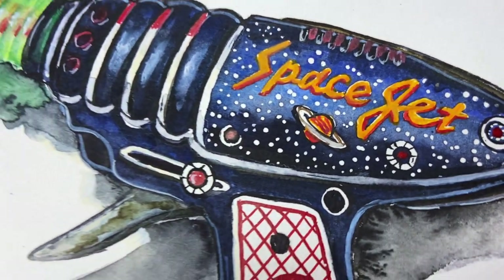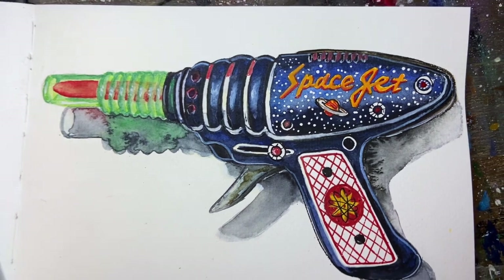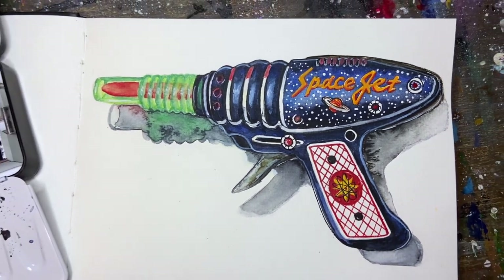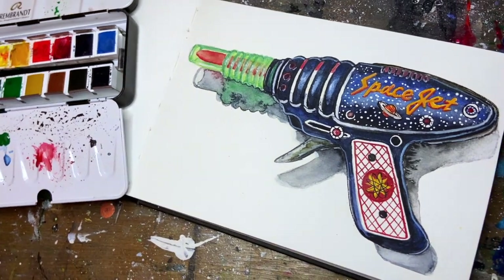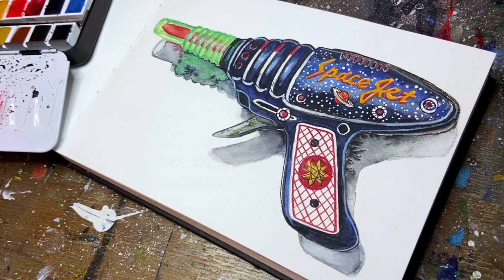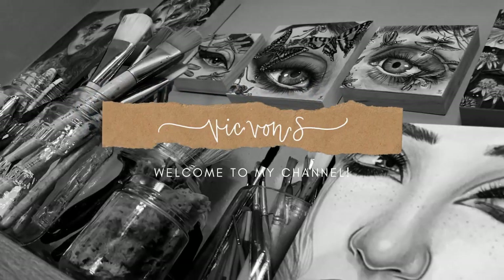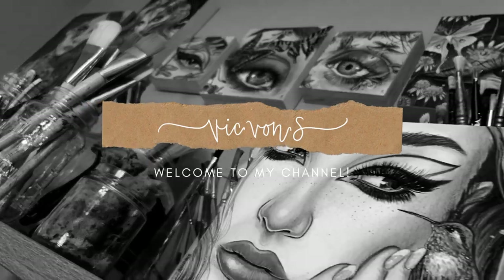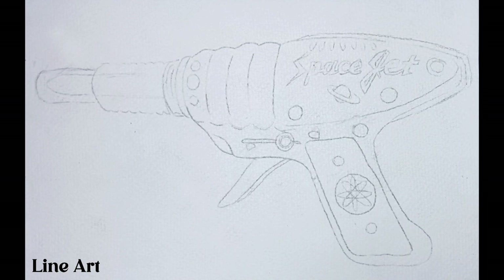Hey everyone, welcome back to another video. Today we're going to try something different. This is going to be a real-time paint-along watercolor tutorial. I'll be showing you step-by-step how to paint this ray gun using simple techniques including frisket and also a little bit of ink. I have the reference photo included for you if you'd like to paint along, as well as a list of my supplies.